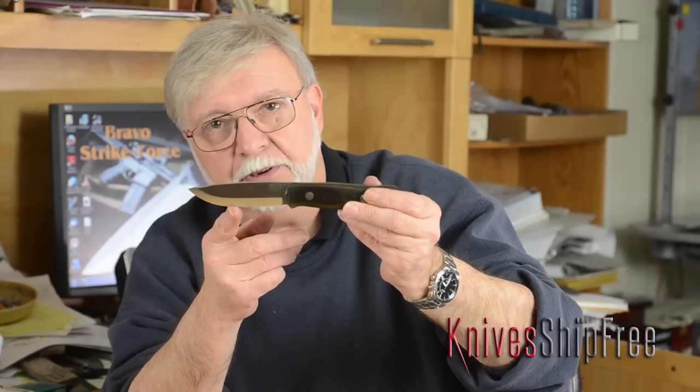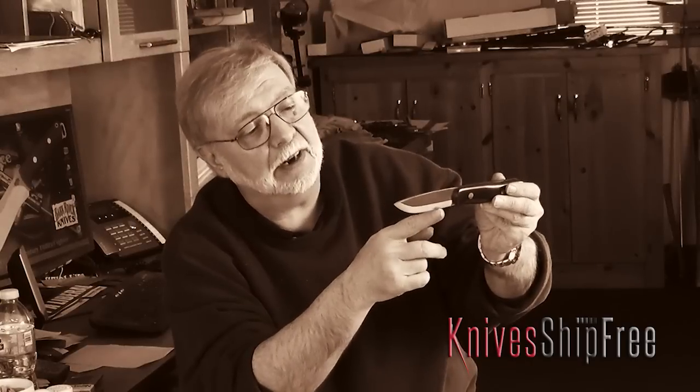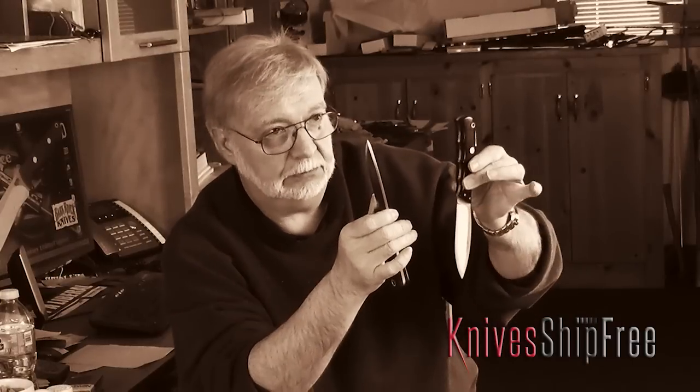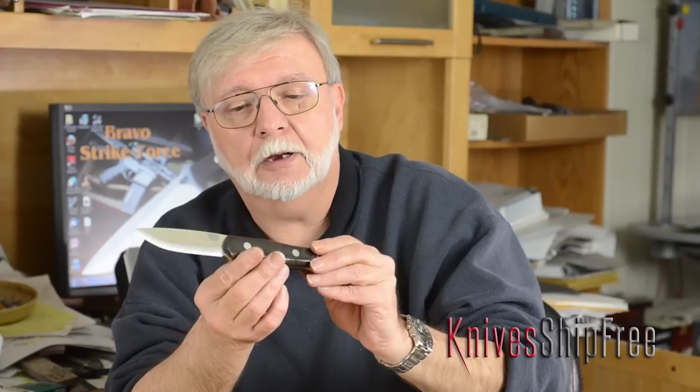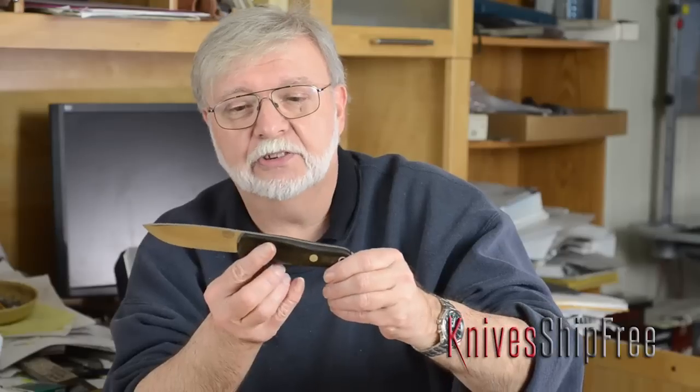Does it have enough belly for skinning? Absolutely — not as a dedicated skinning knife, but for accomplishing the job, yes. It has a straight area for food prep and an ergonomic handle. Not finger grooves — not my fingers — they should fit everybody's hand pretty well. Nothing that locks you into one position, because you have all these different grips. I've just used knives since I was about 14, and I'm 65 now, so this one is comfortable no matter how you hold it.